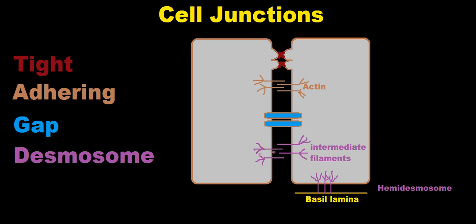The desmosome junction attaches and joins the intermediate filaments of the two cells together. When those intermediate filaments are attached to a basal lamina — attaching the cell to the basal lamina — it's called a hemidesmosome. When they attach one cell to another, that's called a desmosome.